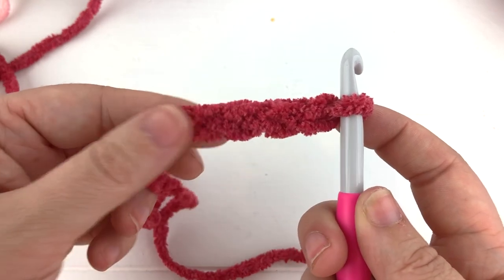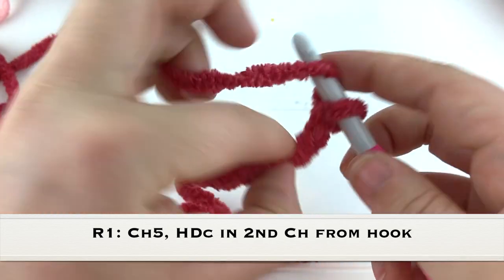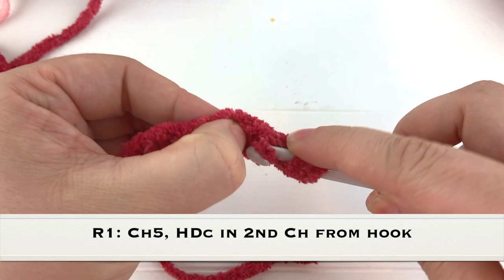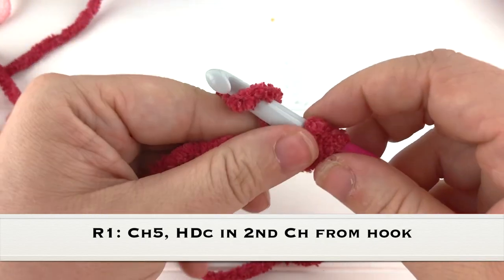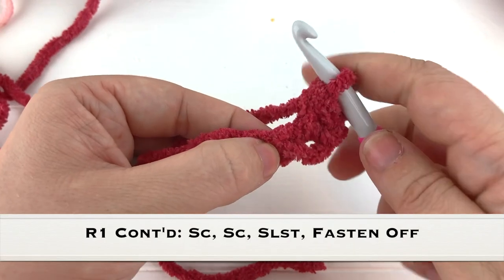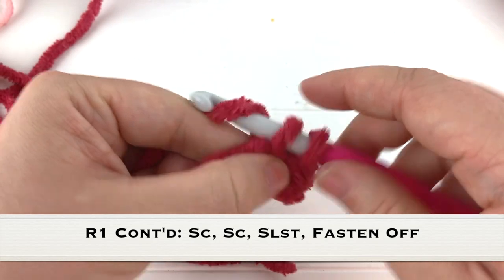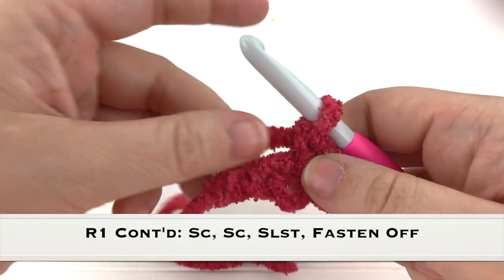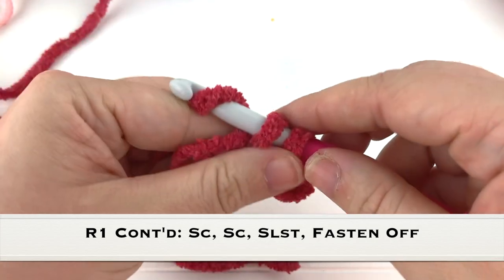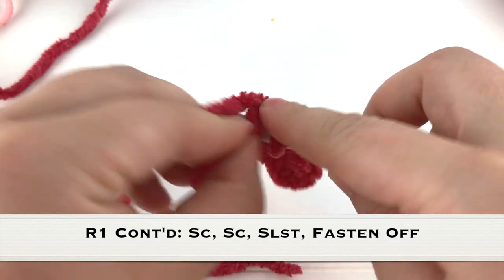We are going to half double crochet into the second chain from the hook, and then we are going to single crochet into the next two stitches - one single crochet, two single crochet - and then in the very last chain we're just going to do a slip stitch.